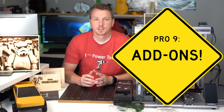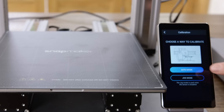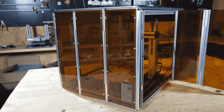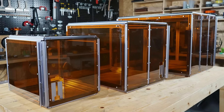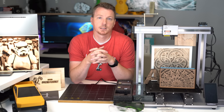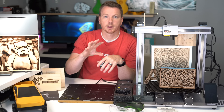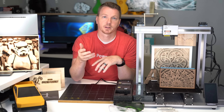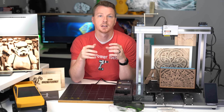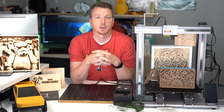Number 9 on my list: add-ons. Snapmaker is working on a host of add-ons for the Snapmaker in its various sizes. One available today is an enclosure for the entire machine — available for any size, and reportedly high quality. The add-on I'm most excited about is a lathe or rotator module that attaches to the bed, allowing you to laser engrave a water bottle or thermos on the rounded surface, or do CNC carving around a rounded box. There are literally dozens more they're working on.